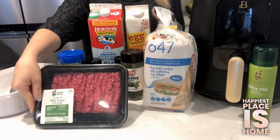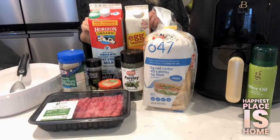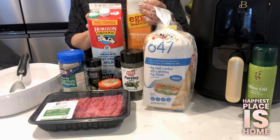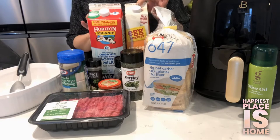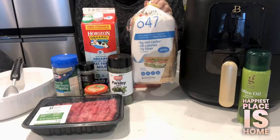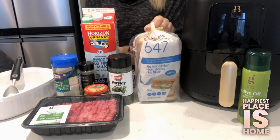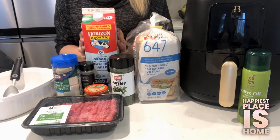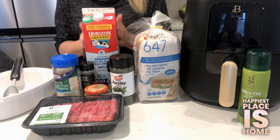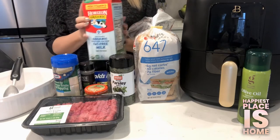First of all, our beef is 93% nonfat — we have a pound of beef here. We also have egg beaters; there's typically an egg in meatball recipes to bind it together, but we're using egg beaters today. 647 by Schmidt is a great bread to lower your sodium and calories in any recipe. We have Horizon fat-free milk, which has the texture of real milk but with the fat taken out. I also like Skim Plus fat-free milk for recipes.